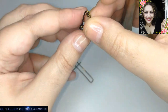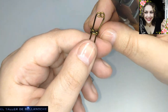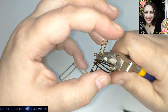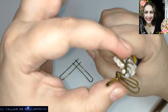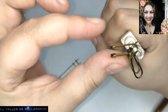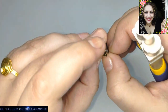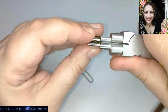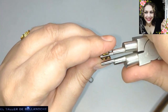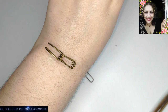Ya tenemos aquí los dos engarces realizados. Vamos a poner esta parte derecha y aquí vamos a doblar aproximadamente por la mitad — uno enganchado en el otro. Voy a usar esta parte más finita del alicate porque con ese doblez tenemos suficiente. Para poder ver si tengo que apretar aquí o aquí para que quede en el centro. Y ya está, terminado — ya tenemos aquí un eslabón realizado. Abrimos aquí un poquito para que todo quede derecho y ordenado.